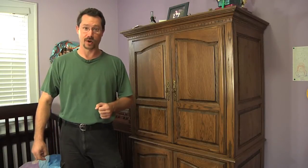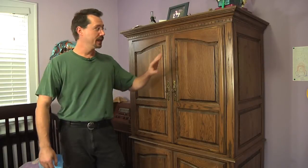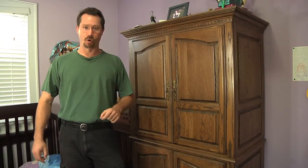Hi everybody, this is Ben here and I've got a great little weekend recycling and carpentry project for you. That is how to take an entertainment center and convert it into a wardrobe.